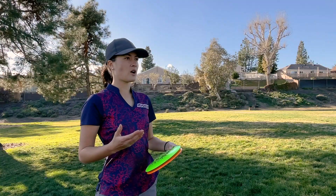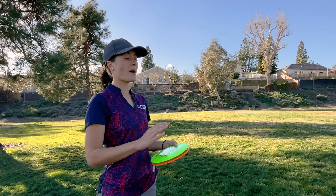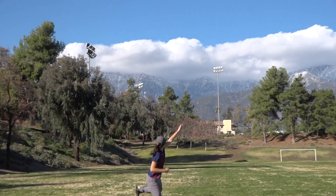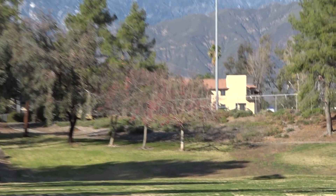Obviously today I'm having to throw in some tailwind conditions, so I'm having to put more Annie on them. But in my opinion, I feel like they're gliding even farther.